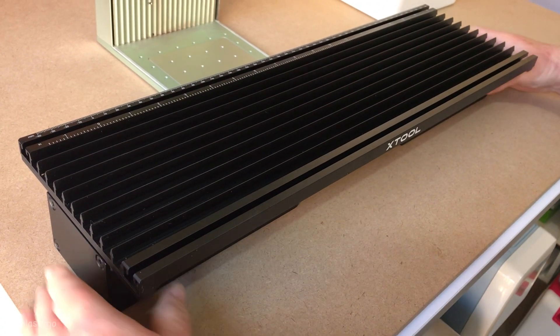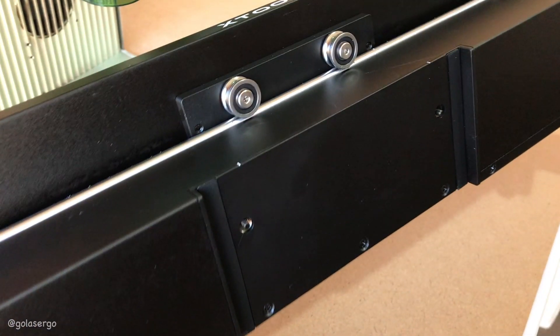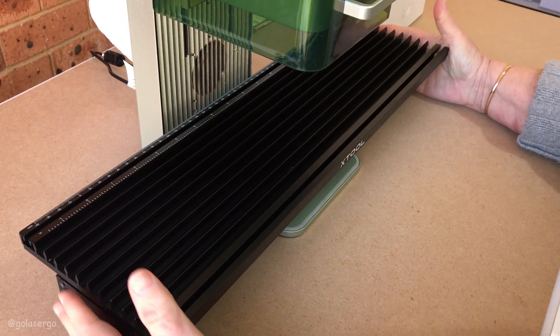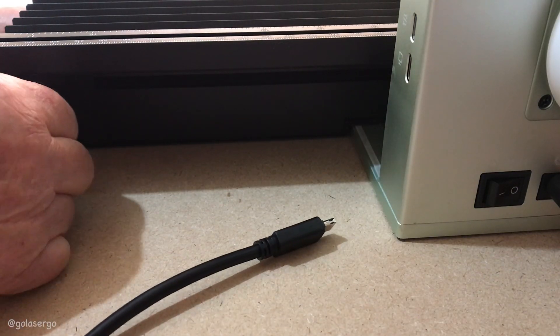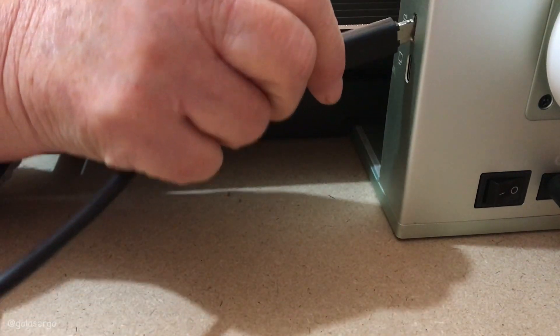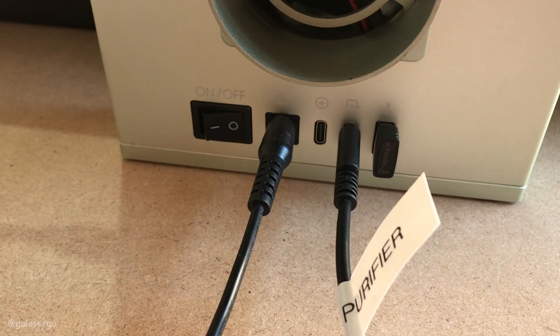Now it's time to set it all up. Underneath the slide extension are some grooves and these fit perfectly over the base of the machine, so just pop it on the top. Then take your cable and plug one end into the back of the slide extension and one into the side of your F1 machine. Then just turn on your XTool F1.